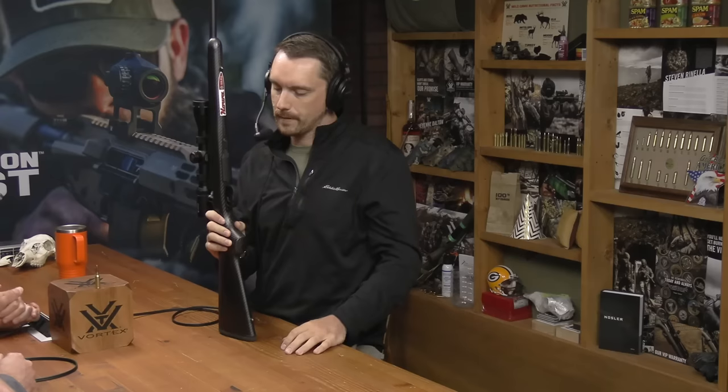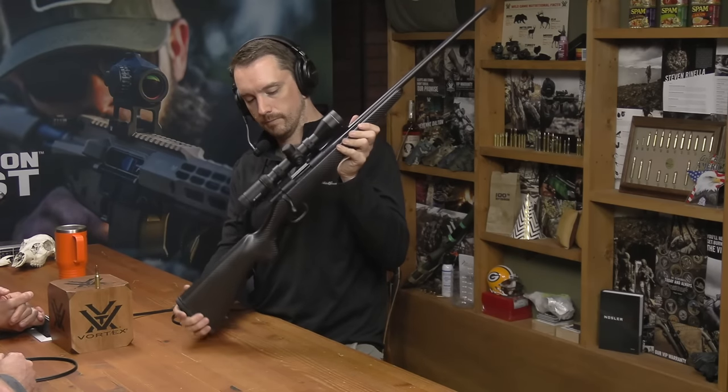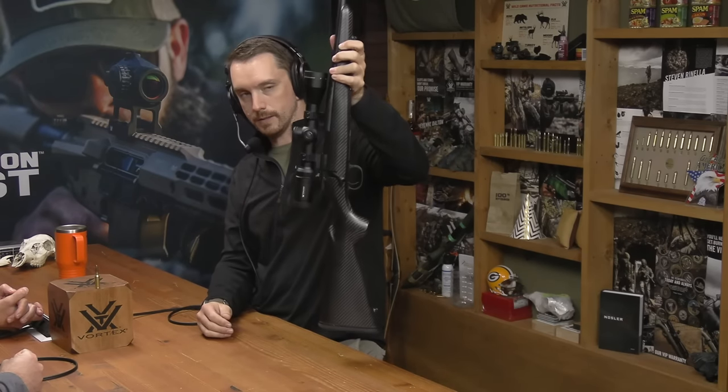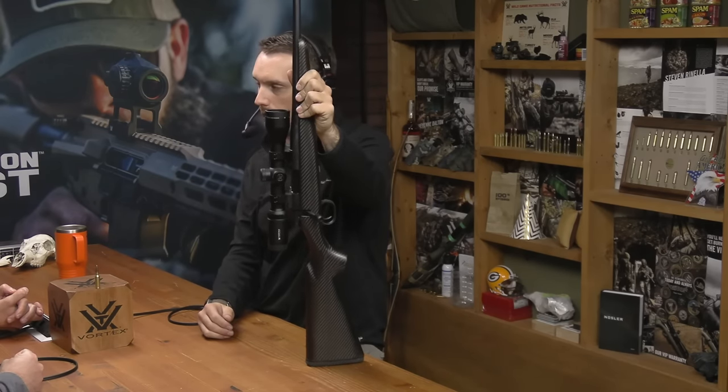It looks very nice. It was more of a form factor than anything else — I didn't want the magazine protruding out the bottom. As configured in my hands: six pounds, 3.9 ounces. You have the optic on top — it's a two-piece ring setup, and that is the Viper HS 2.5 to 10x44. So as configured, that's pretty nice.